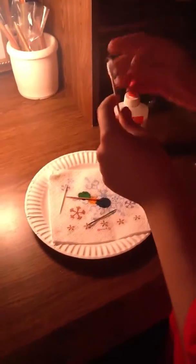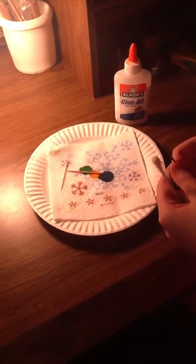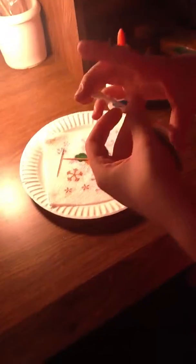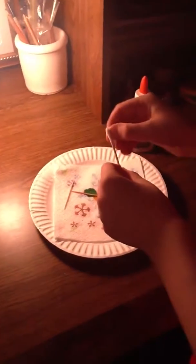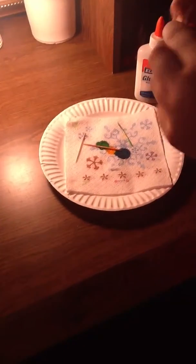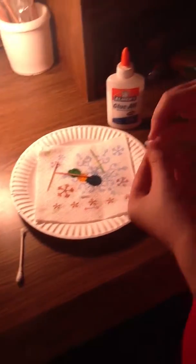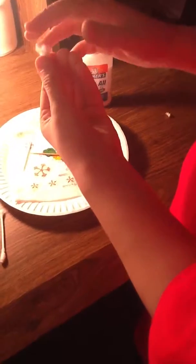Hi YouTubers, we're going to finish the stylus project today. You'll need a cotton swab, and on one side you'll take most of the cotton stuff off — the side that's all wavy.